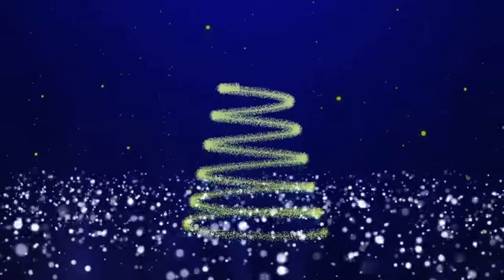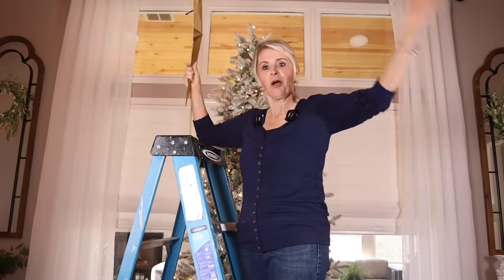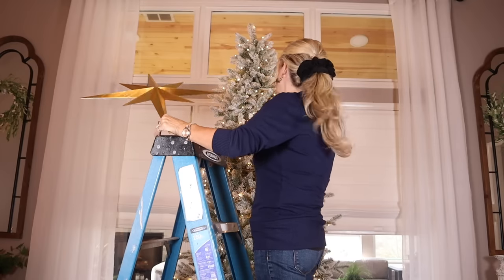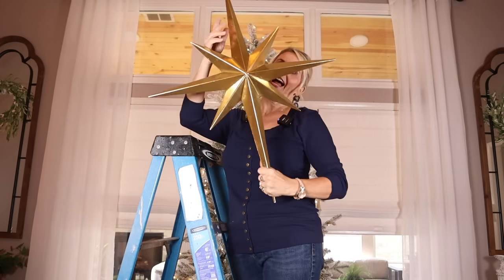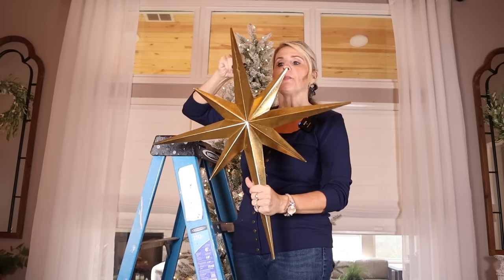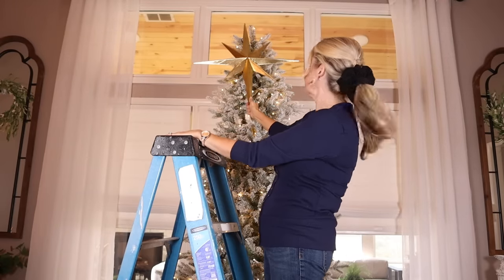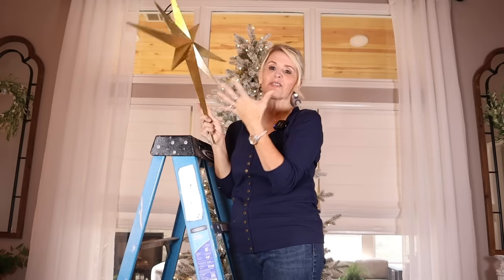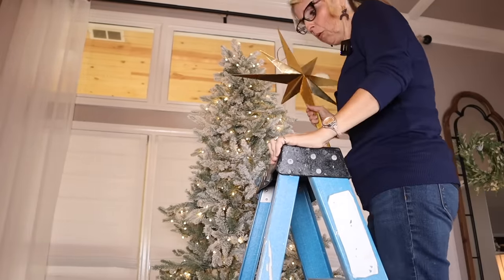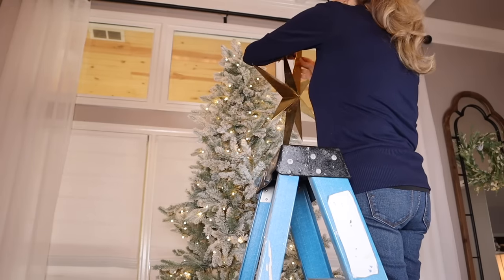Before diving into throwing ribbons and ornaments on my tree, I'm going to decorate the top first so it's out of the way and I'm not trying to reach over everything later. One of the things I add at the top reminds me of like the North Star. I use it as my tree topper — I have a zip tie on the back, and I'm going to place this over the top of the tree.